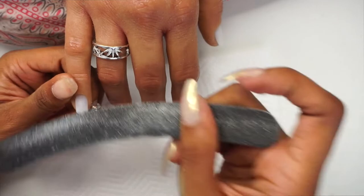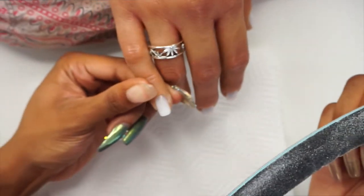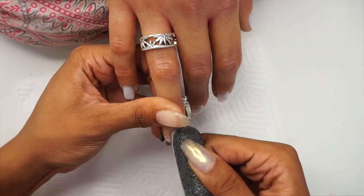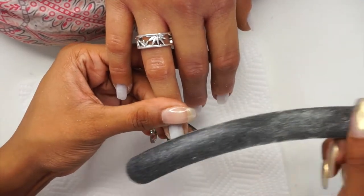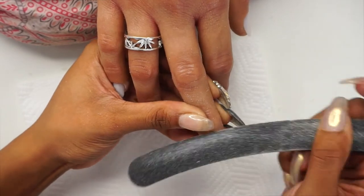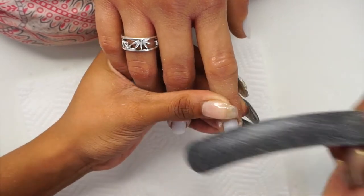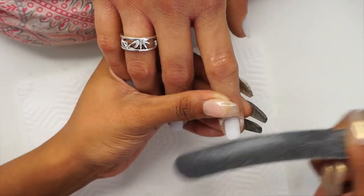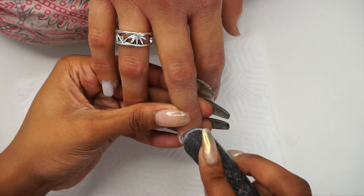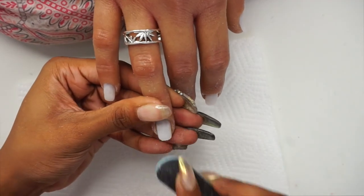I'm just going to rough the natural nail plate. I personally like to etch my nails if I was doing a client, so I just add that little extra roughness to the nail bed so that the acrylic could stick better. I don't know, maybe it's just me, but I like to etch the nails.